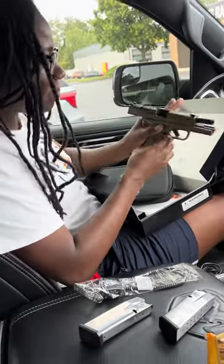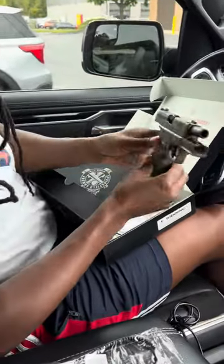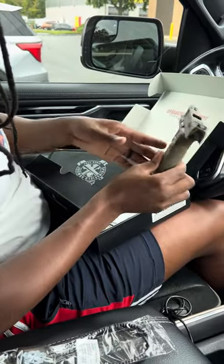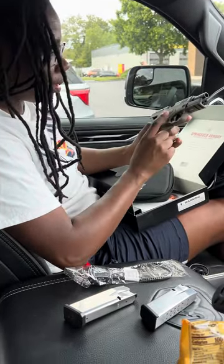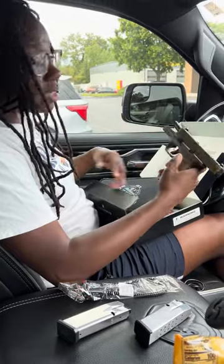That is nice. Look at there. Hellcat Pro — it's got the ambidextrous mag release. I'll do a review on it later, but so far so good.